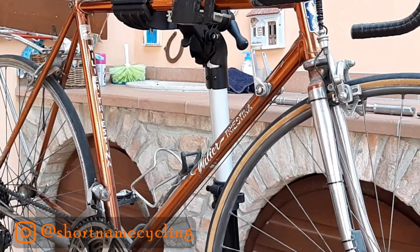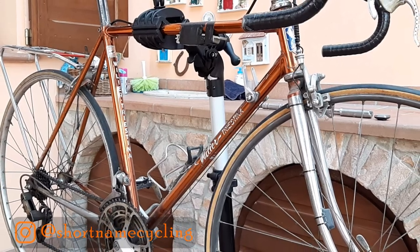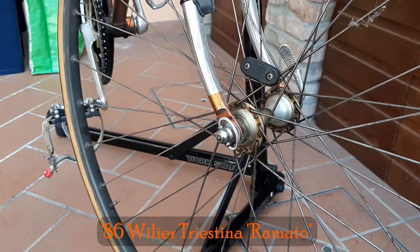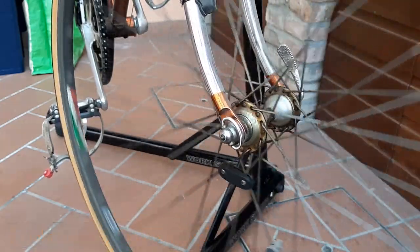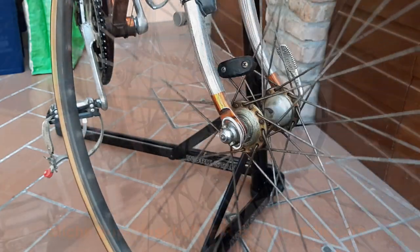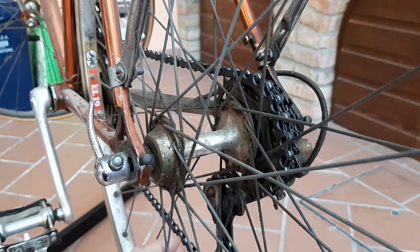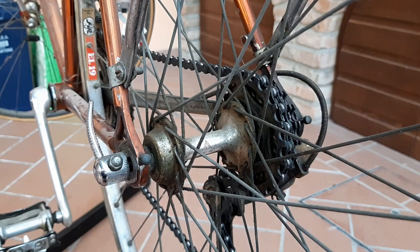Buongiorno and benvenuto to my patio in northern Italy. In this video I will be tackling the wheels of Zio Dino's 1986 Villa Triestina Ramato vintage road bike. As shown in the very first video of this restoration series, links down below, the front wheel is a Campagnolo Record hub laced to a Fiamme Master tubular rim, and the rear wheel is a Mika Super Fast hub laced to an FIR EL19 clincher rim. Besides giving both hubs a much-needed clean and service, I will also rebuild both wheels with matching rims. This is a big job, so let's get stuck into it.